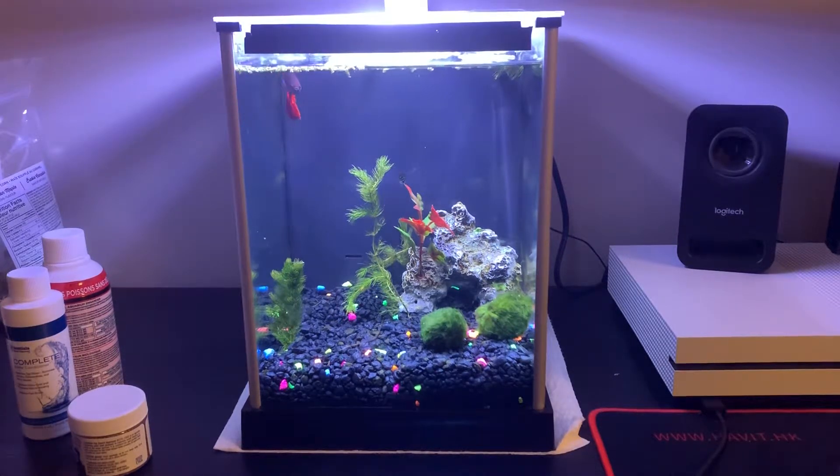Today I'm going to be showing you my little desktop aquarium. This is a 2.6 gallon Fluval - it's not exactly everyone's favorite tank just because of the filtration system, and a lot of people don't like to use this tank for a beta because the pump is really strong and blows them around.